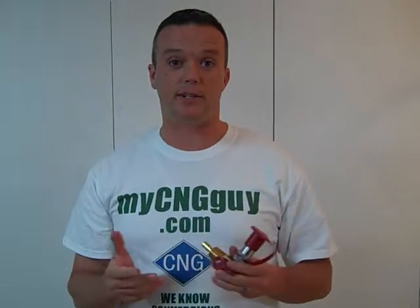Great products. You can get all of this at mycngguy.com, and if you have any questions please contact us. Also, if you have a great idea for a CNG product and you'd love to partner with us, we'd love to bring that to market.